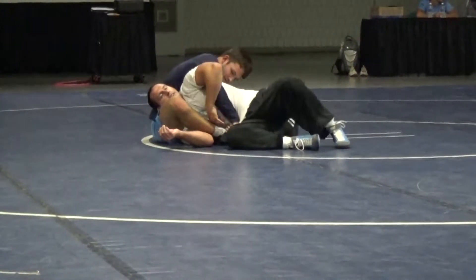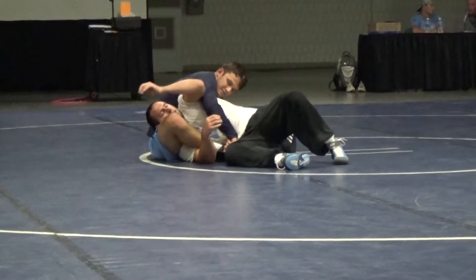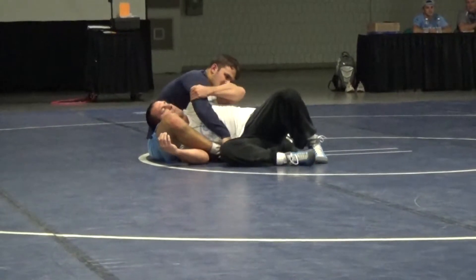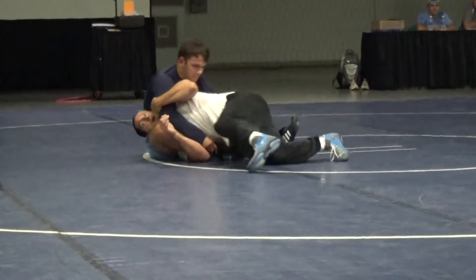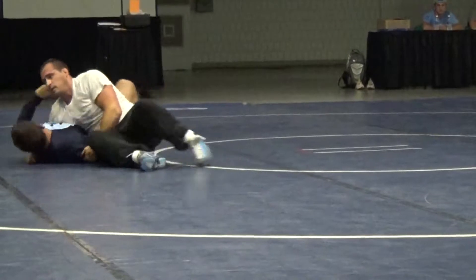That's really the first thing. I always go to a different finish first, but a lot of guys try to scrape this in. So they can hook the tricep, maybe even get to his head. A lot of times they just get here and just dump him off. Head pops out. Finish.